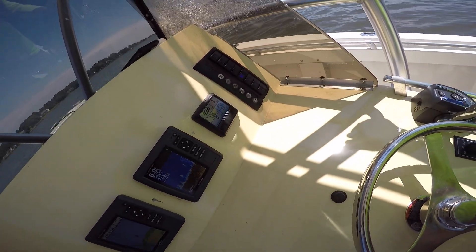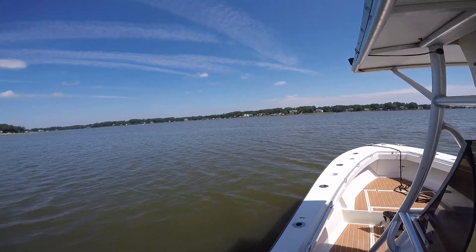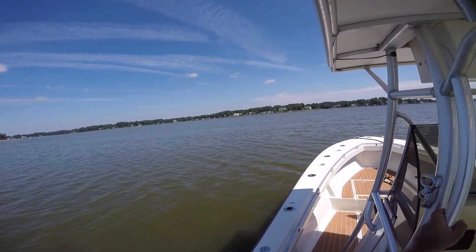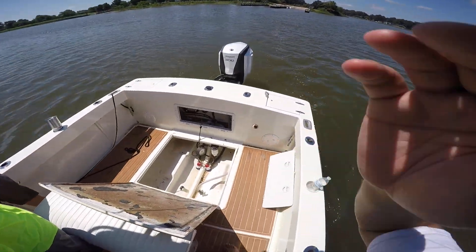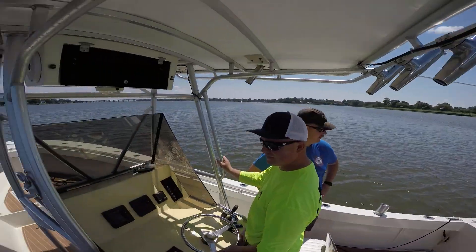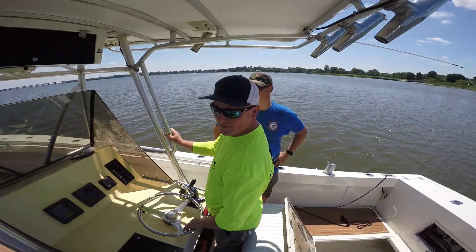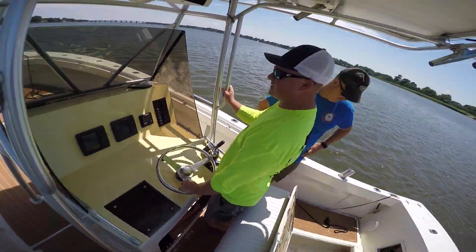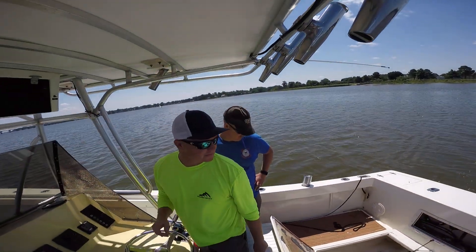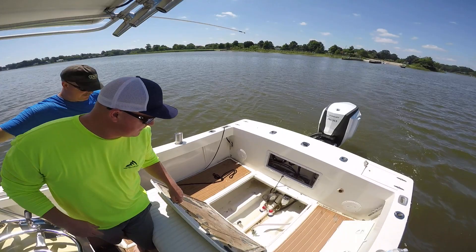Engine temp: 136. More so it's going to come out of the water — let people know before you go to jump on plane, because it'll throw people on the deck if you're not careful.